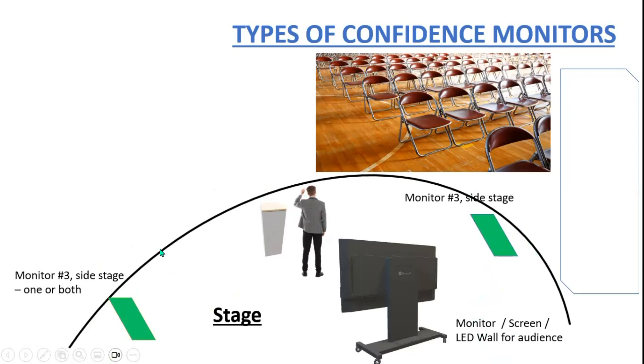Monitor three: side stage monitors. You can have one or two depending on your situation. I've only seen this once in a church, but you've seen it a lot with your local weatherman on television — they're looking off to the side at the side stage monitor to make sure they're still in frame, pointing to the right item on the map, and not getting too close to the camera. So these are side stage monitors.